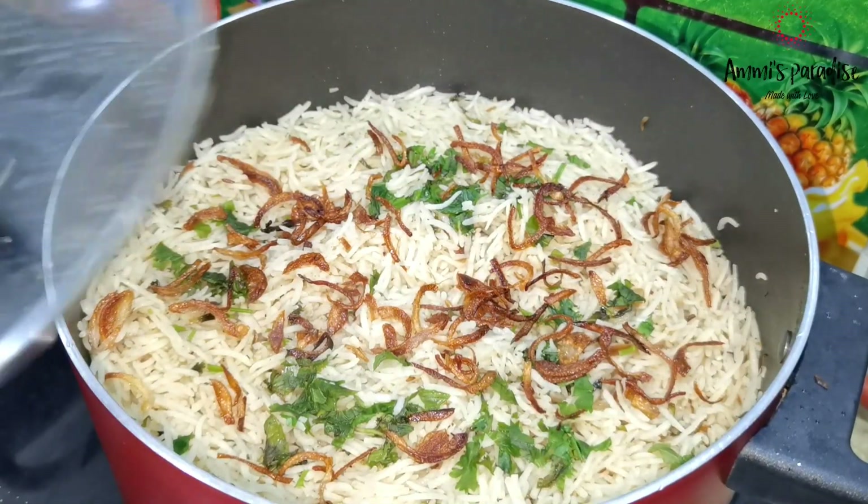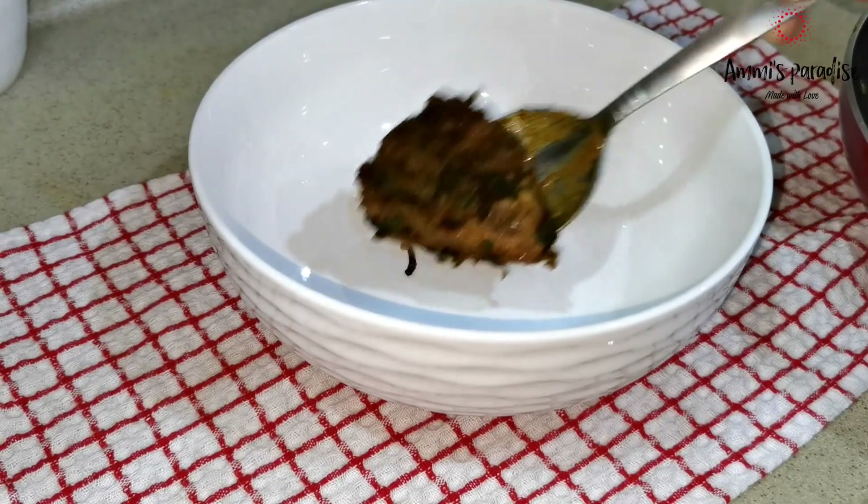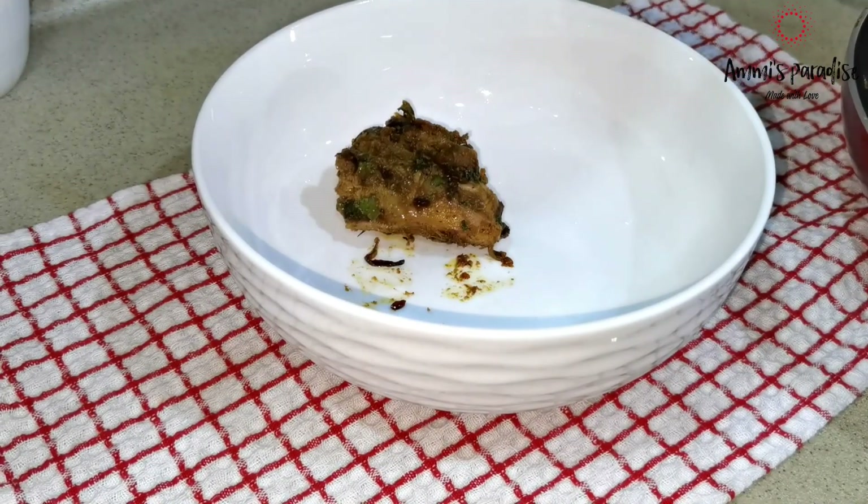The biryani rice is ready, garnished with birista, coriander, and mint leaves. Now it is time to serve — let's go!